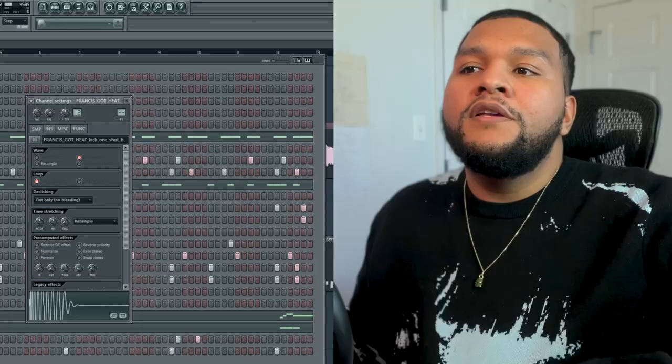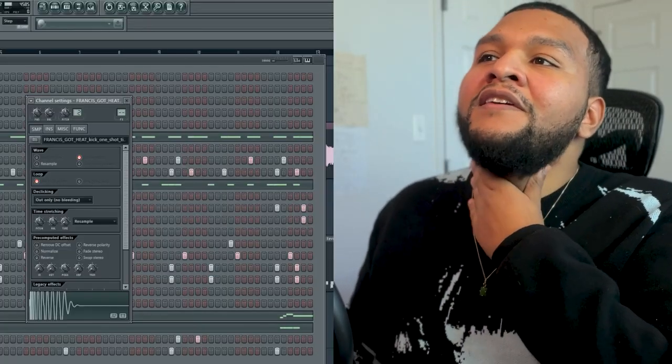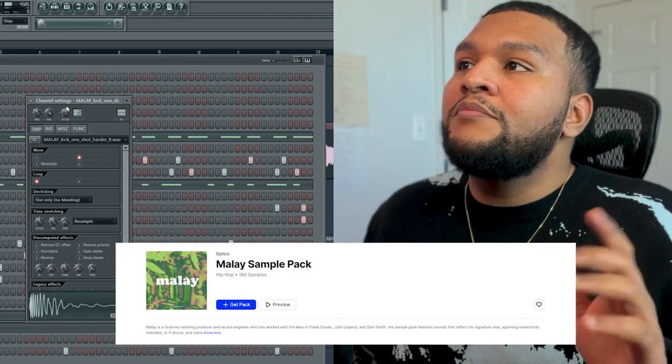A big thing is: if you have to second-guess, or you feel like 'hmm, I don't know, maybe' — just change it. Because if you're already thinking like that, something's already off. So I found this other kick which I tend to use a lot. It's from Francis Guy Heat, which is in the same pack as the Malay kick. And it just felt right.